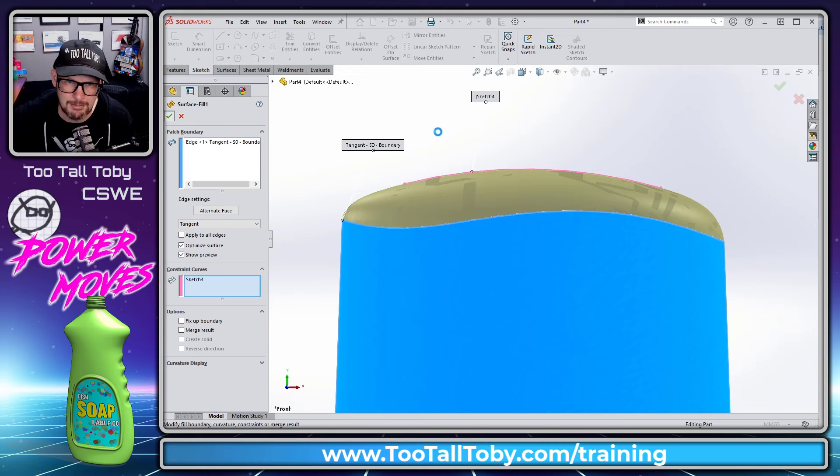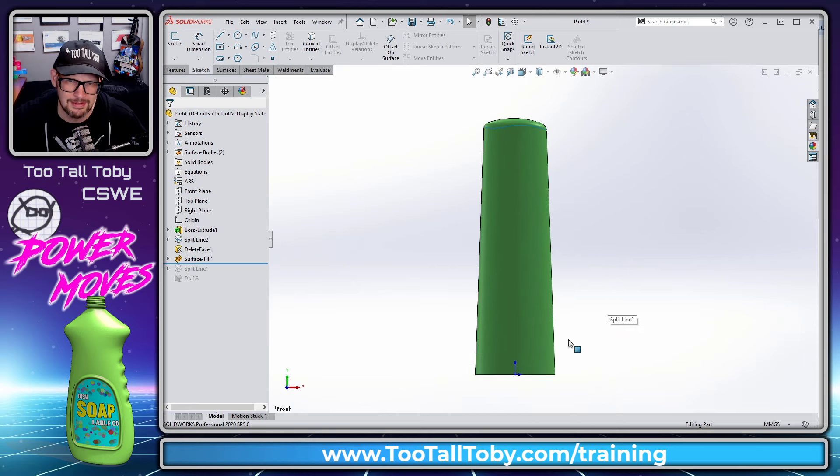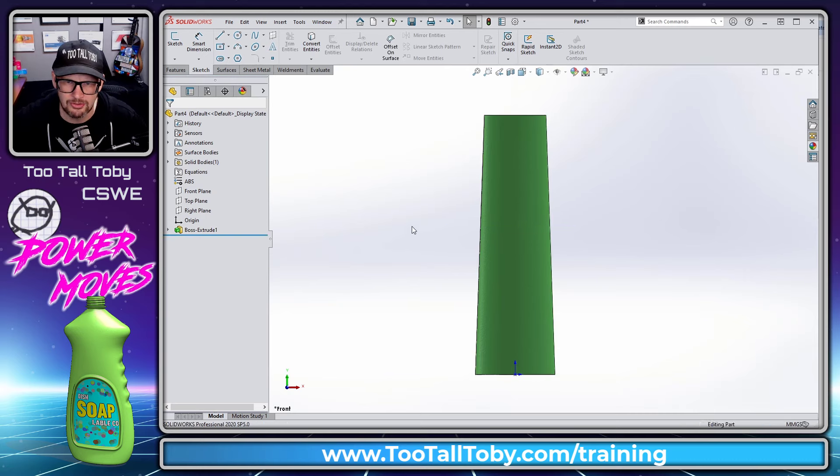We hit the green check mark, and now the final thing is to turn this back into a solid. But instead of doing that right now, let's get rid of all these features except for the original bottle extrusion, and bring all these lessons together to create that grip.